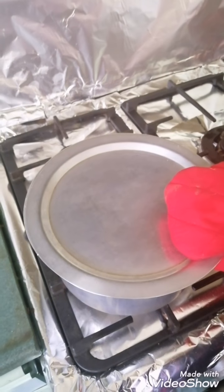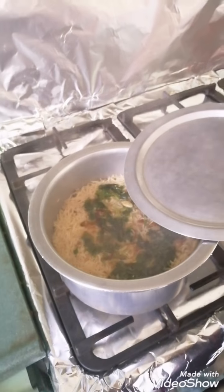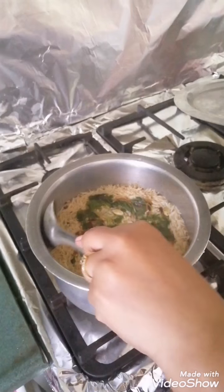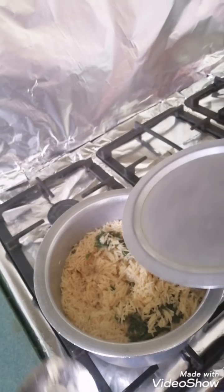After 8 minutes on low flame, here you can see the rice has turned out to be very good — it's cooked now. Just have a look at this, this is cooked rice. Now it's ready to serve.